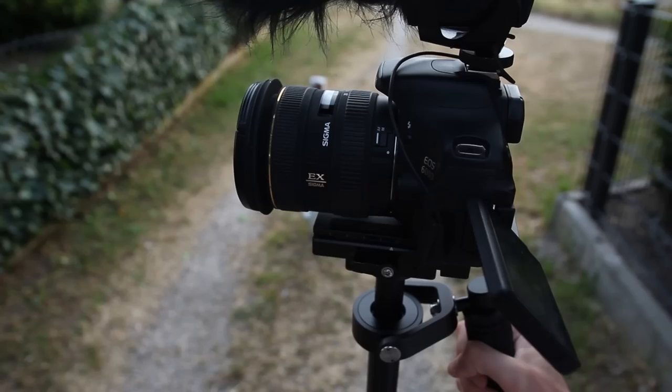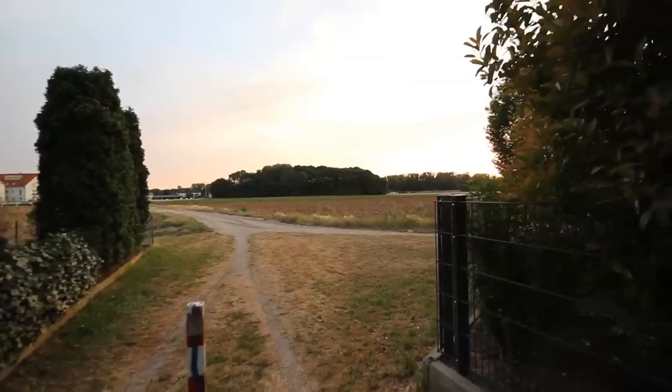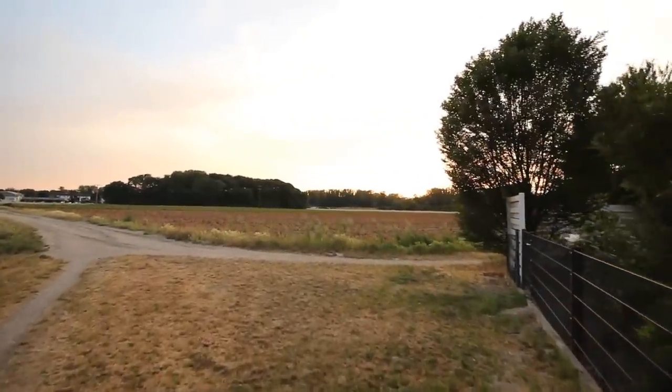Tip number 3: action shots. The fact is, if you film something with action, it doesn't matter at all whether there are small jerks or not. But if there is nothing really happening in the picture, it will be extremely hard to create satisfying videos.